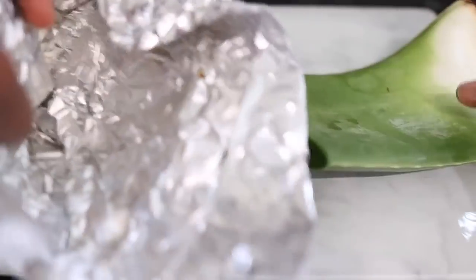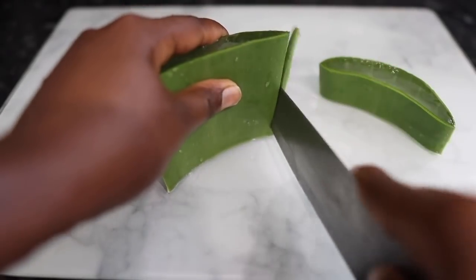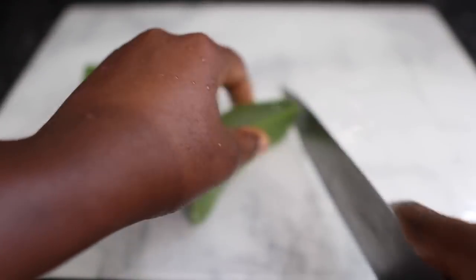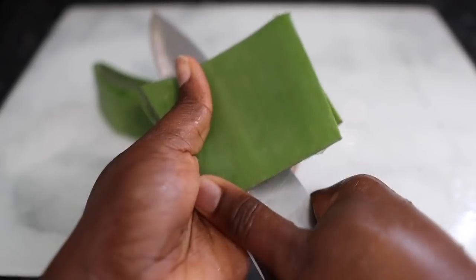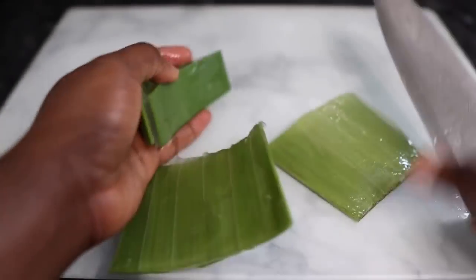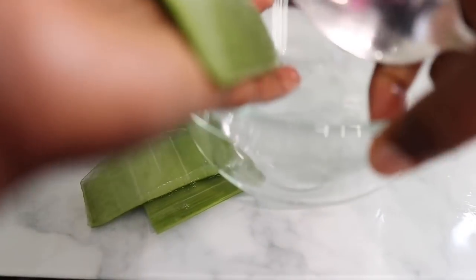The first ingredient is some fresh aloe vera leaf. I love to use a fresh one because it's got all of its nutrients in it. But if you don't have fresh aloe vera leaf, it's fine to use aloe vera juice or aloe vera gel that you can get from the store. Just make sure it's 100% aloe vera. I started by cutting a small portion of the aloe vera that I'm going to need and then rinsed it off.